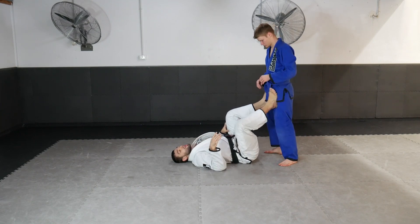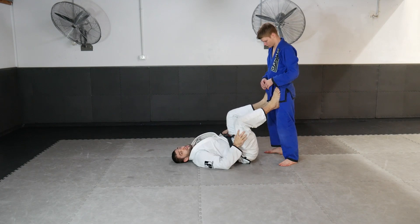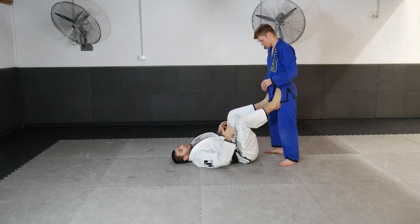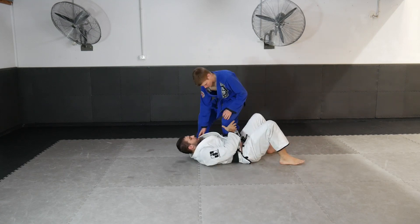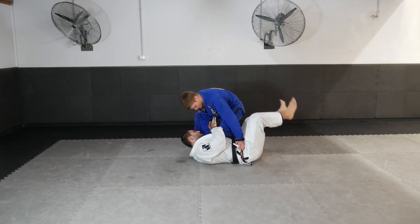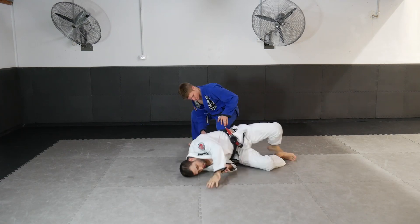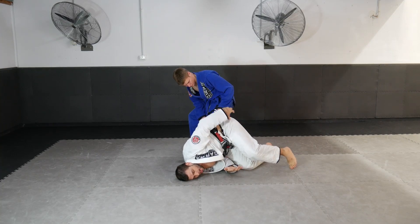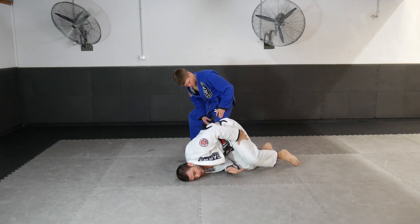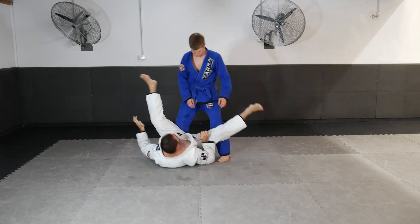We're back in the open guard looking at another sequence — this time connecting a few more difficult options in guard recovery. The first move we focus on is when he gets good purchase on my upper body and for whatever reason I can't turn toward him — we turn away. I get to a half-turtle position, then it's all about swinging the outside leg above my head. I bring my hips with my leg, swing it over, and I'm back into the open guard.